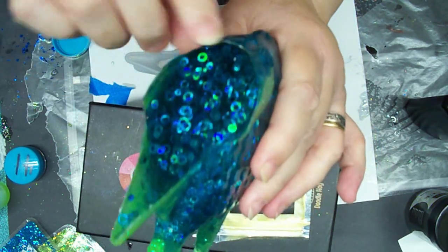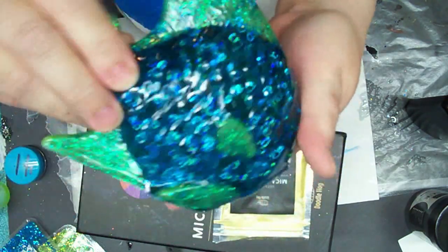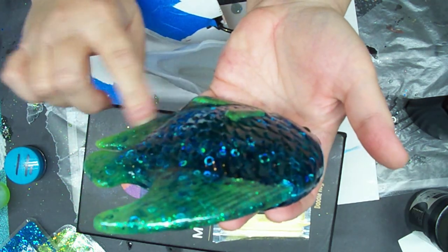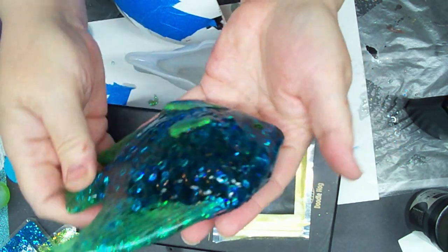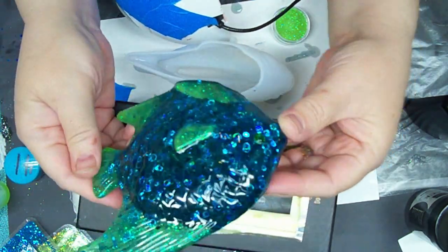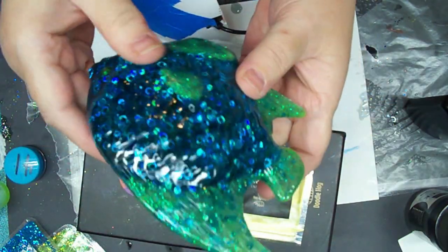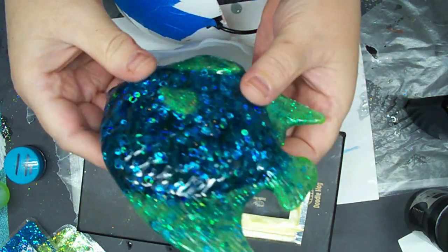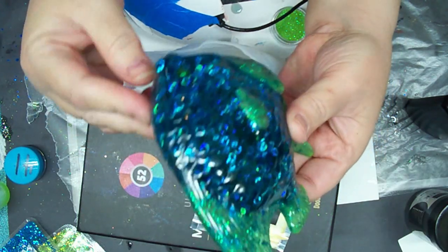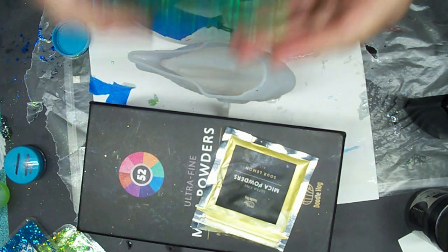I just got a little bit of trimming to do at the bottom. Like I said, I did have to make up some more to finish it at the bottom — that's why it over spilled. But yeah, he is gorgeous! I hope you liked it — I sure did. We will be making more fish with different ideas because I like this fish mold. Until the next episode tomorrow — I will see you then, have a blessed day! Bye!